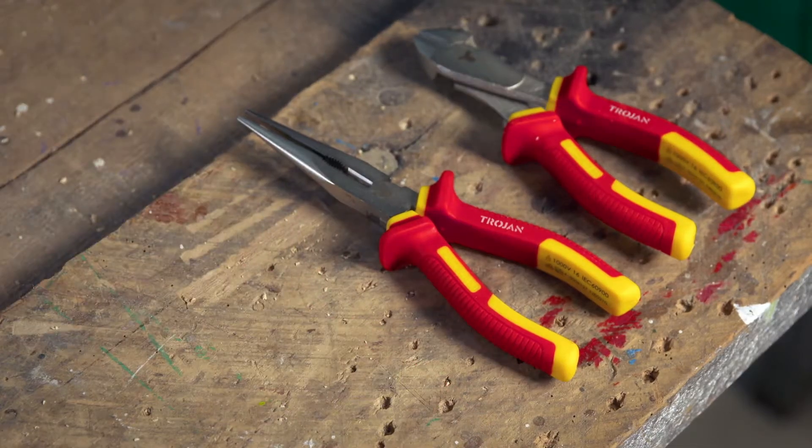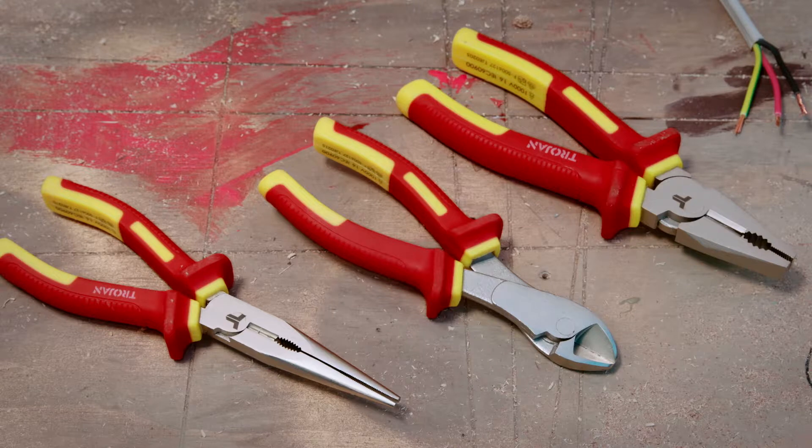VDE pliers are used for electrical work by qualified electricians. They're approved to a thousand volts under the global electrical standards for maximum safety.